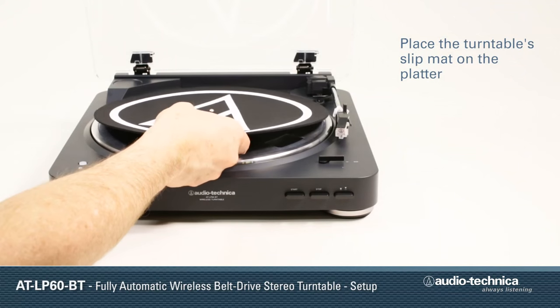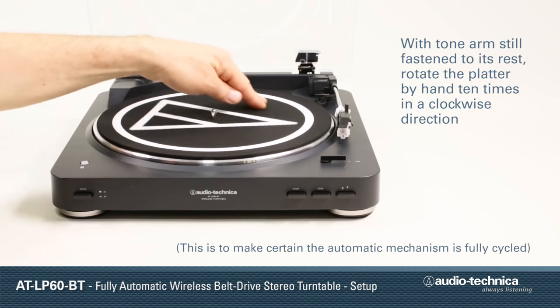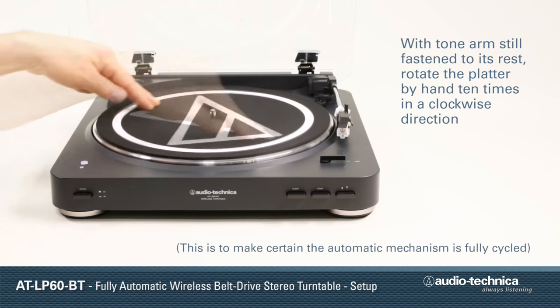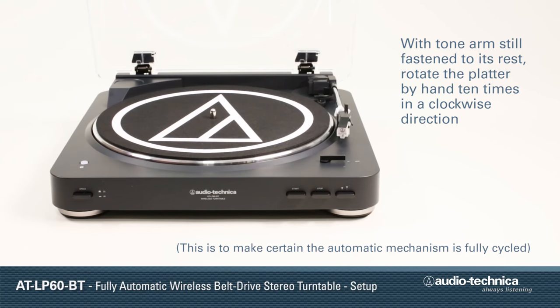Next, place the slip mat on the platter. With the tone arm still fastened to the tone arm rest, slowly rotate the platter by hand ten times in a clockwise direction. This is to make certain that the automatic mechanism is fully cycled.